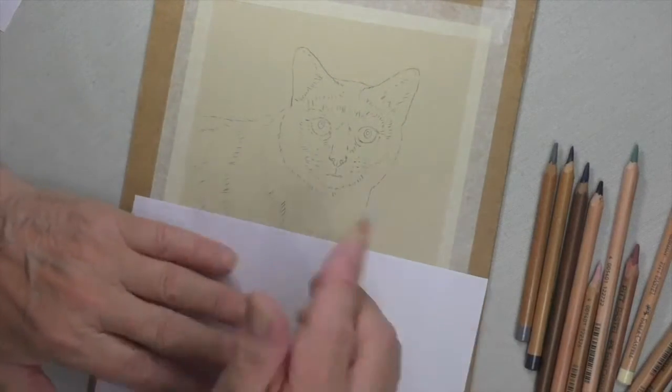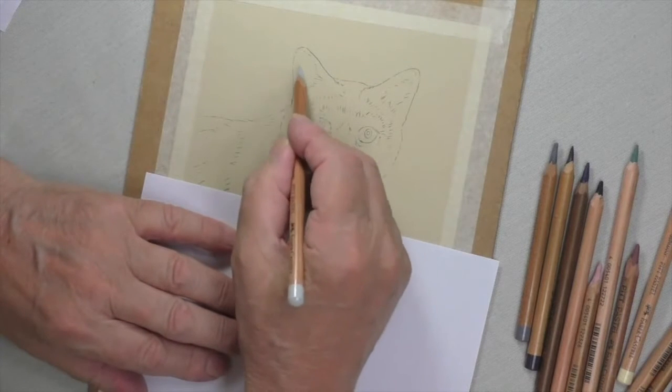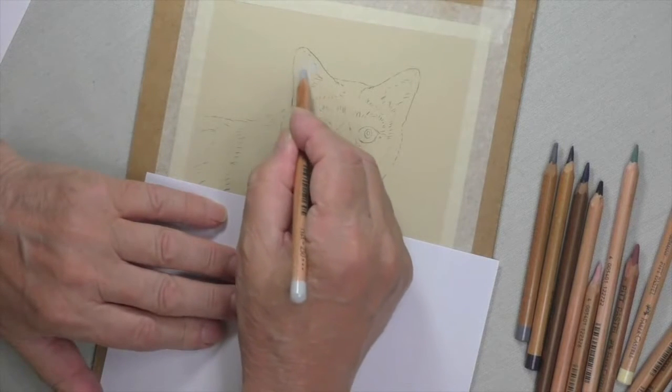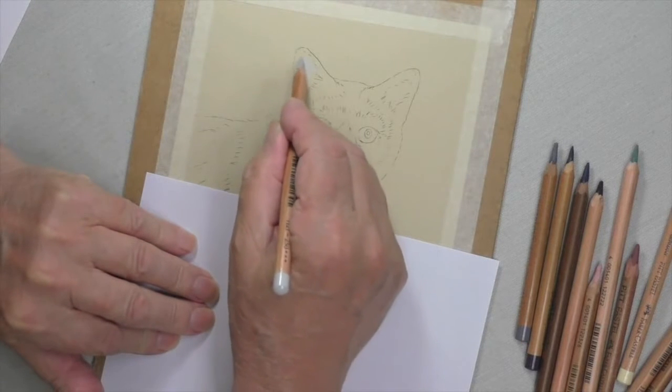Ordinarily you would expect me to use white on the light areas, but I'm not going to do that this time. I'm going to do something different — I'm starting to use a gray. This is a light gray 230, and I've decided to go down the route of the blue hue.